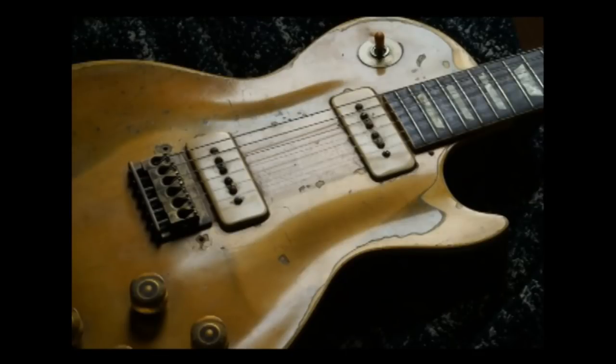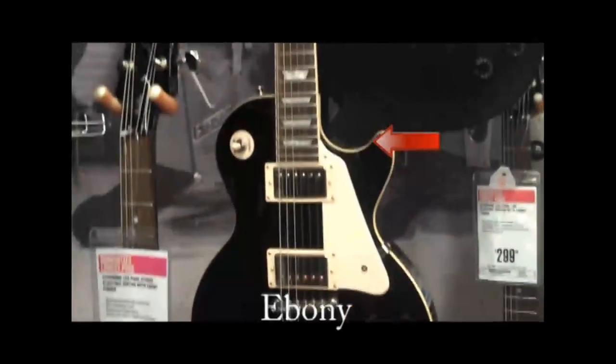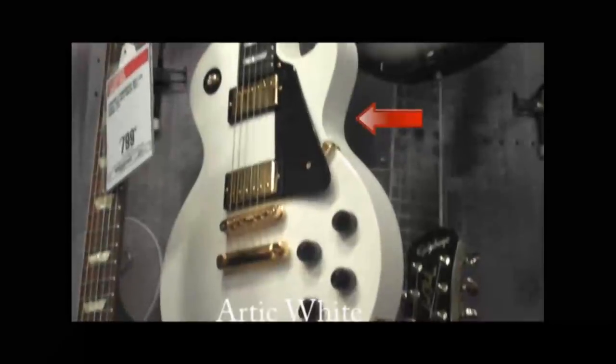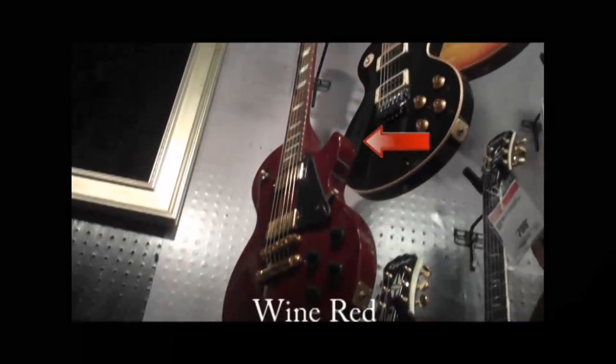The first Gibson Les Paul was released in 1952. The two original color-on-color patterns were a gold top finish and an ebony finish. Though more colors and designs were later developed, including the Cherry Sunburst finish, Arctic White, Honey Burst, Vintage Burst, and Wine Red finish.